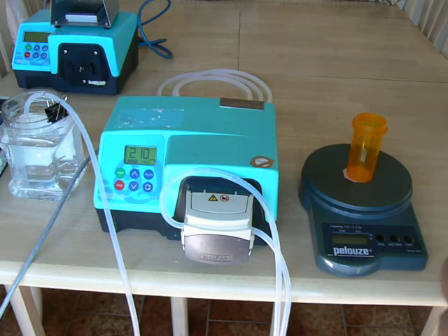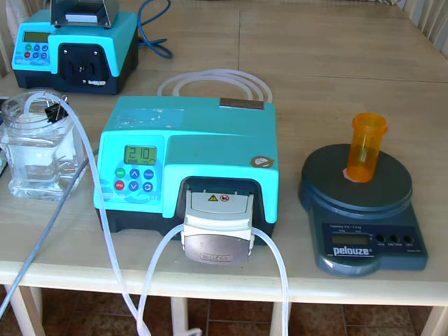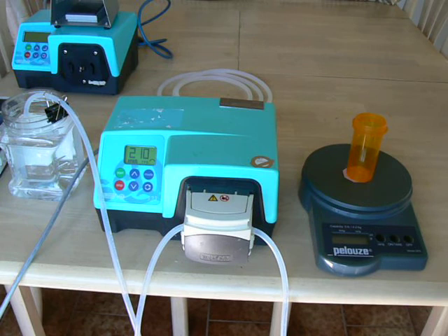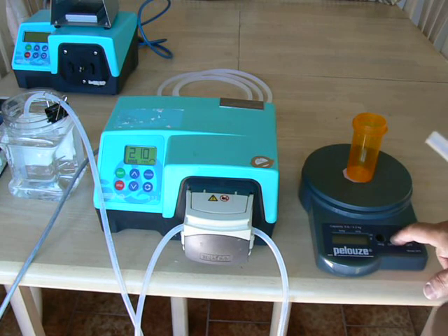The 323 pump has a feature built in called MemoDose. It's a way to do repeated dispensing when accuracy is not the primary requirement. This is not meant to be a filling or dispensing pump, but for repeated laboratory dosing, this function is built in. Let me show you briefly how it works.